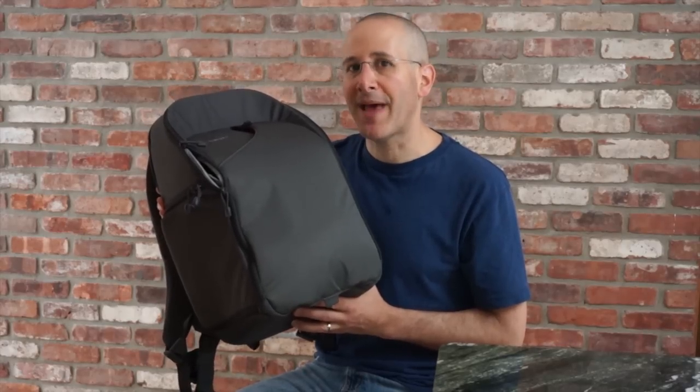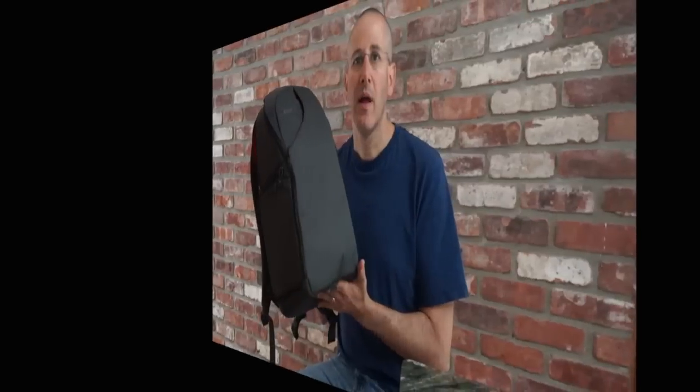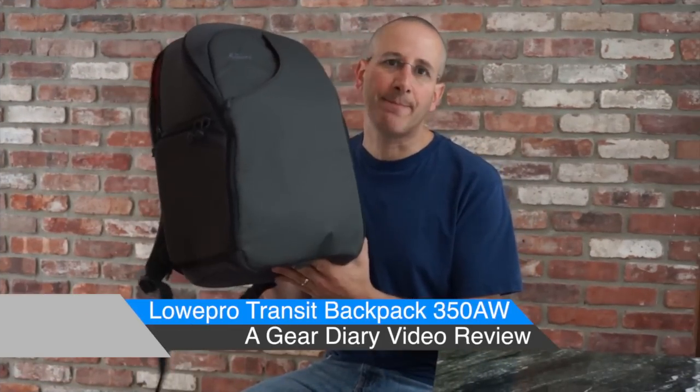This is the Lowepro Transit Backpack 350AW. Hi, this is Dan from Gear Diary, and today we're going to take a look at the Lowepro Transit Backpack.